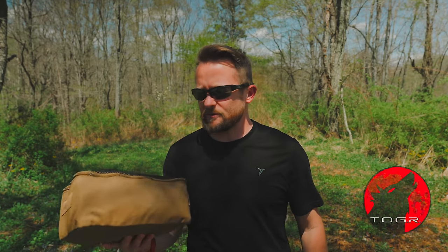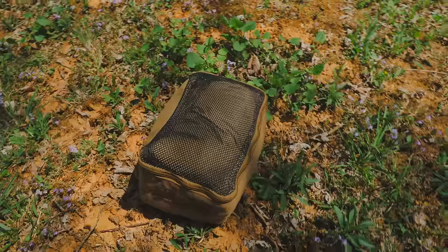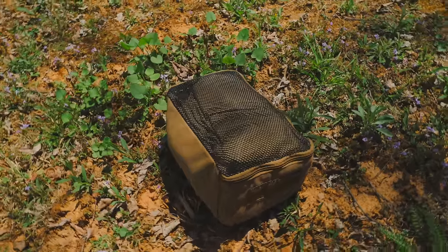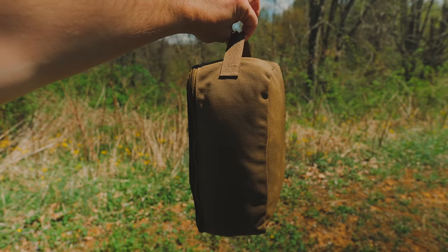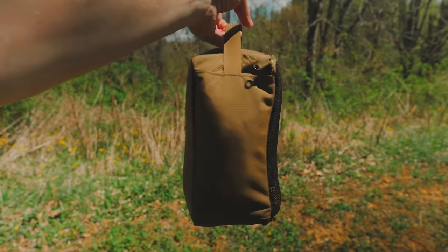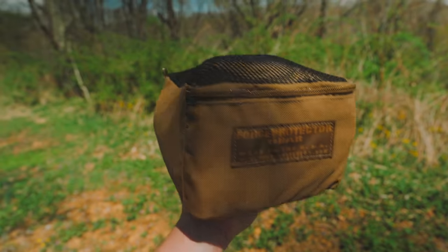My friends, welcome to this episode of the Outdoor Gear Review. What I have here is a very interesting tarp shelter system. This comes from a company known as Force Protector Gear, well known for their deployment bags, which I have reviewed in the past. This is the Force Protector Gear Military Field Blanket and Tarp System, and this is military surplus. I picked this up on eBay for about 80 bucks.